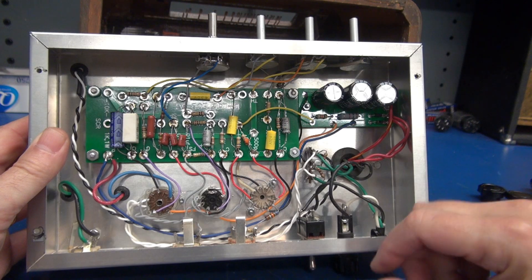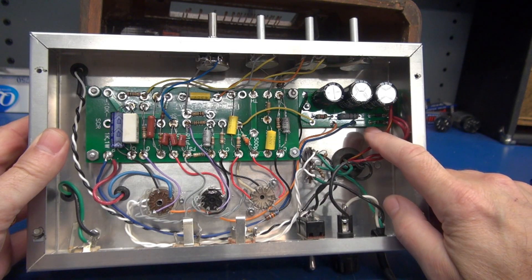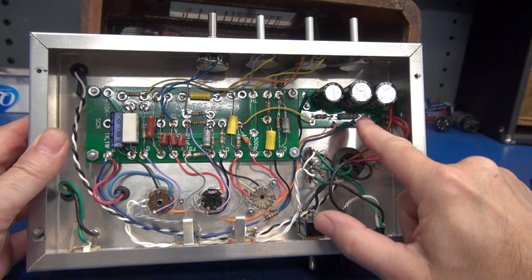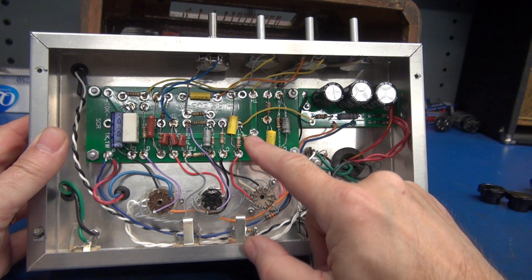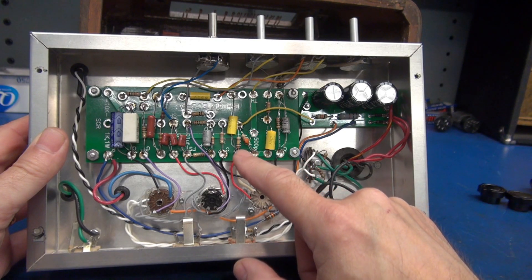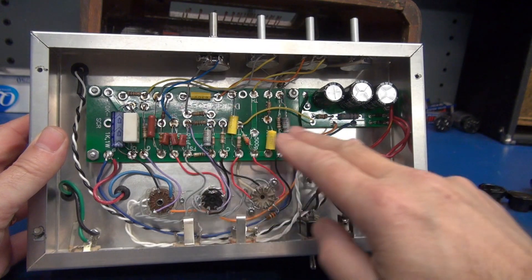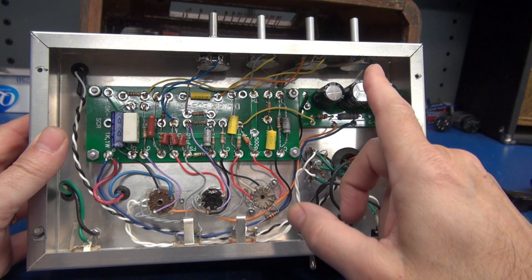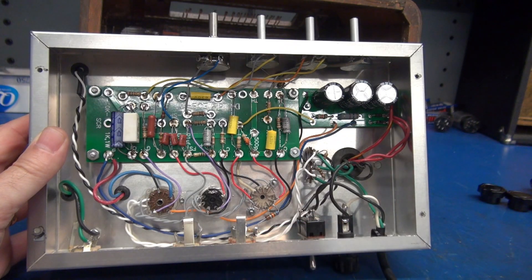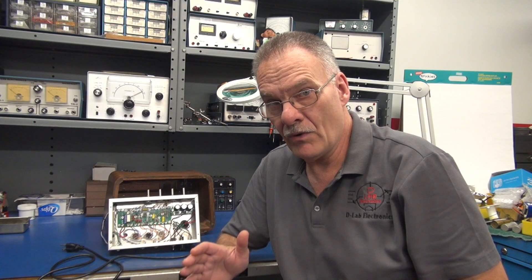Bottom side tour. We're going to start over here on the power supply. This is the D-Lab Cub1 rectifier filter board. It's got the screen resistor and the preamp resistor. That goes over and feeds the ECB-AT board — all the busy work has been handled here. You simply run jumpers to your tubes, your controls, and your input jacks. Another application of the D-Lab ECB-AT board, this time driving a 6CM6 output tube.